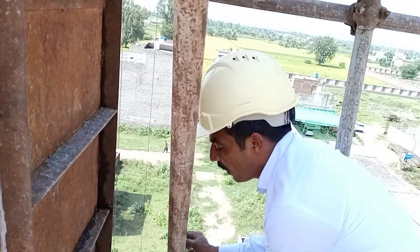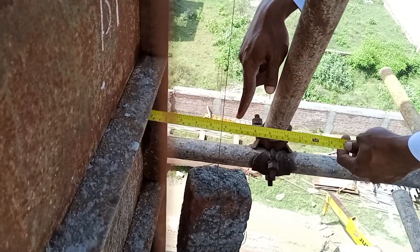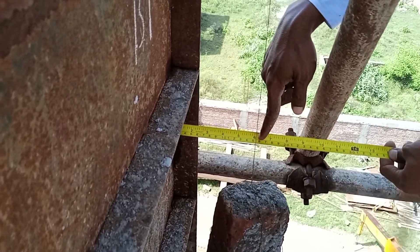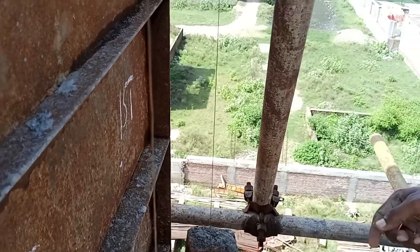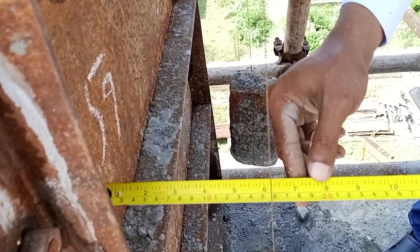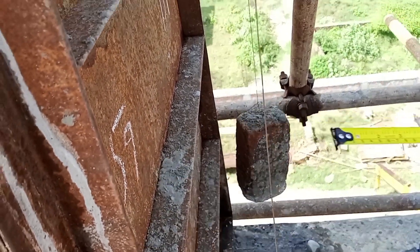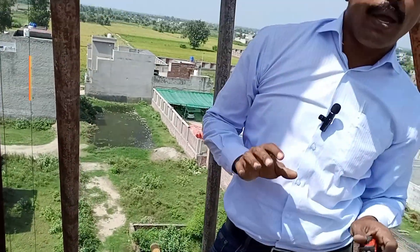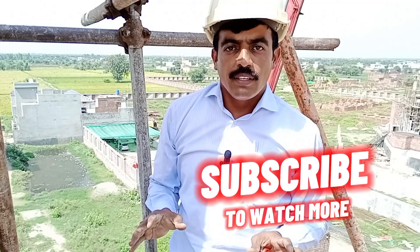Now here we check it — it's 151 mm. As you can see here, 151 mm, and here also 151 mm. At the bottom it reads 155 mm. In columns, we allow a 5 mm tolerance to adjust the verticality.